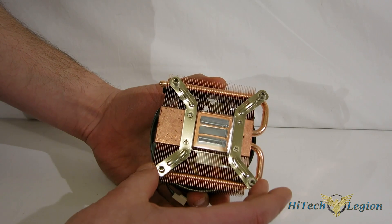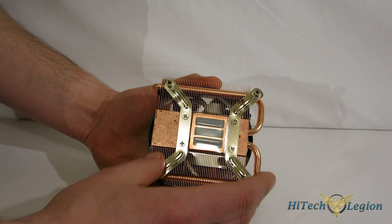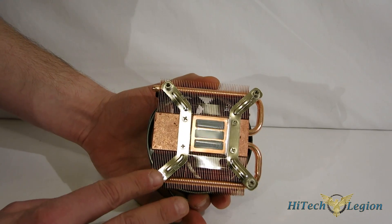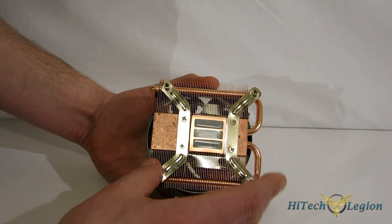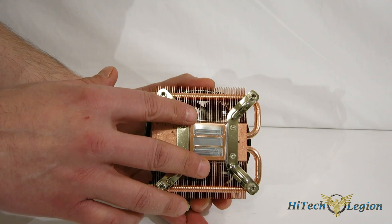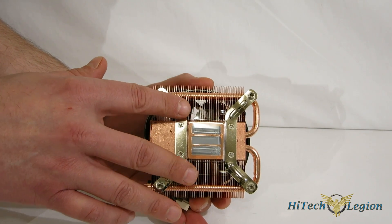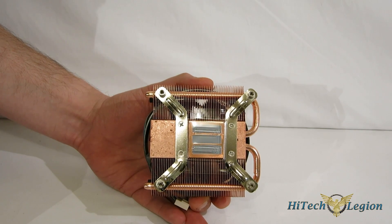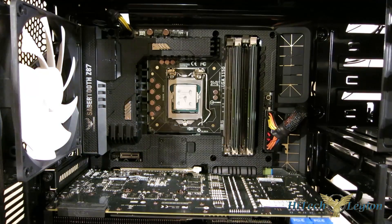You've also got the pre-installed retention brackets, as you see here. It's only for Intel 1150, 1155, and 1156, so it is pre-set up for that. Thermal interface material is pre-applied, under the plastic protector right here, so you're good for one installation. If you are going to be taking it out and putting it back in, you will have to buy thermal interface material. The Thermolab ITX30 and LP53 share the same mounting system, so we're going to take a look at both today.